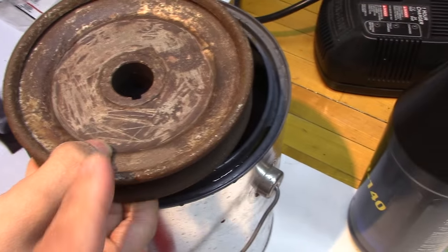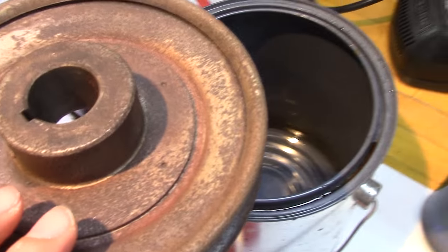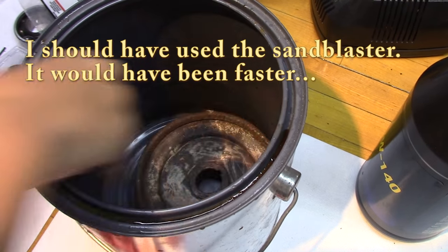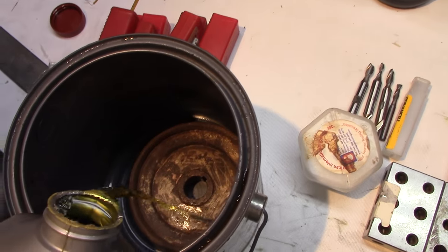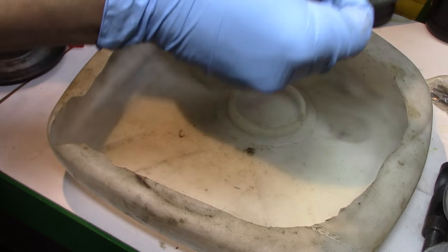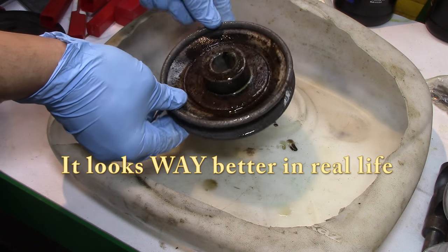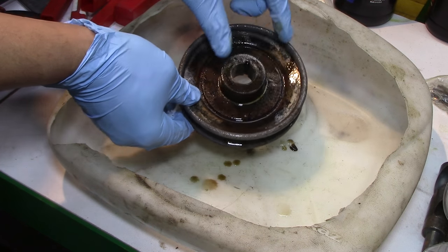My son and I are going to put this pulley — go ahead and flip it over a little bit so we can see how rusty it is. And now we're going to put this in the evaporust. We'll put that in there and dump the evaporust in. After spending the night in evaporust, that looks marvelous. A little cleanup there and this thing will be ready to go.